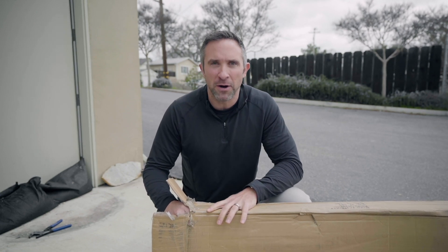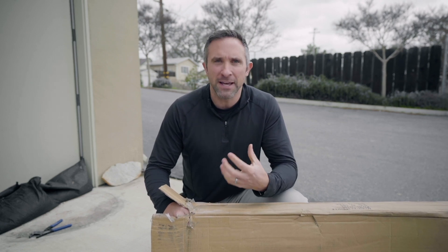Whenever I needed to sub-rent chairs, I would give him a call. He'd come down to the shop with his truck, all the chairs on these carts, and just roll them off the back of the truck. I thought it was great. And since then, I've been saying that that's the best way to store and transport your folding chairs, whether it's a party rental or an event venue.